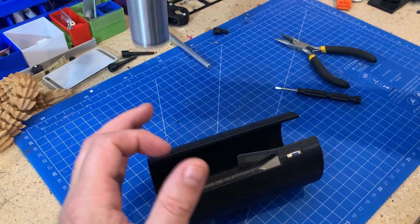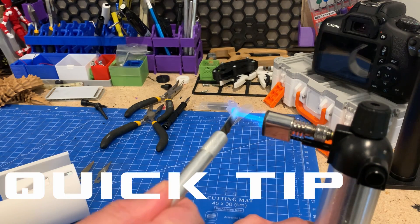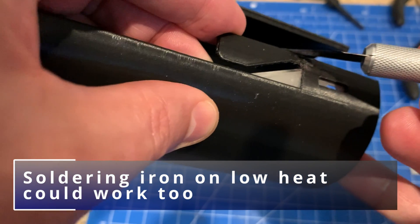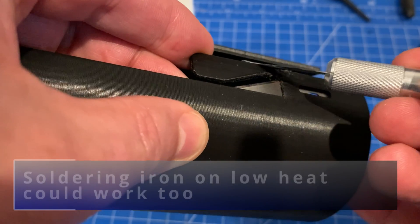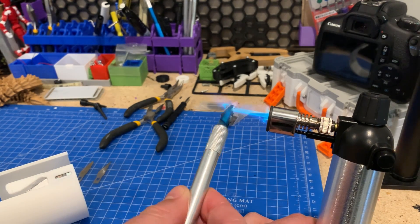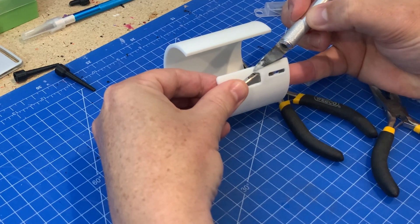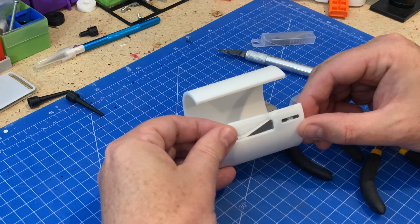A quick tip to get things stuck back together: to get this safety tab back on and secure, I heated up a blade with a flame. The blades are really thin so they heat up very quickly. Because it's flat, you get a smooth sort of finish if you drag it across. I did it all the way around for the best fusing of the plastic back together. That plastic is going to be warm and flexible for a little while, so keep it in the position you want it to be.